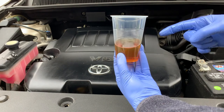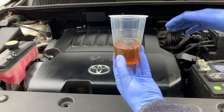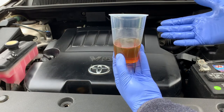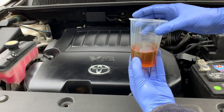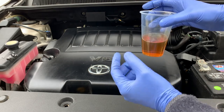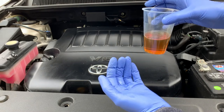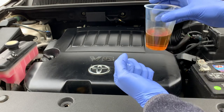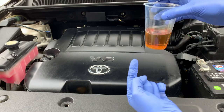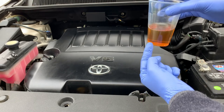First and foremost, your engine oil minimizes friction by leaving a thin film on all the critical surfaces. It's also an effective cleaner by preventing contaminants from adhering to all those components. It acts as a cooling agent by minimizing heat on all the moving parts. It's a sealant, and that dynamic sealant in locations like piston rings is incredibly effective. It also dampens shock by cushioning the blow of all those mechanical parts that come together, and it's a protectant against corrosion.